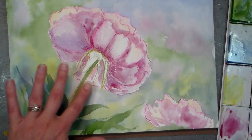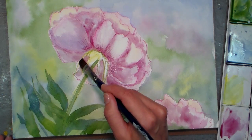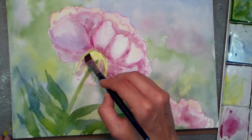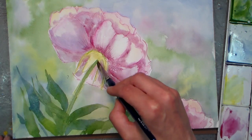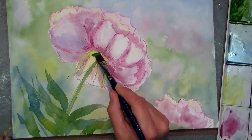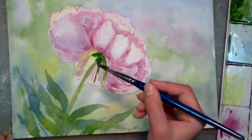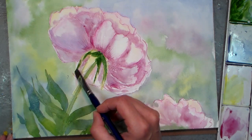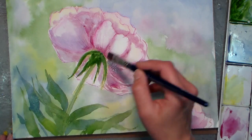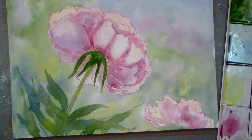Now I'm gonna work on this part right here. I'm starting with a damp brush just to liquefy the pencil marks. If you're not using a pencil you can just wet these little leaf areas, then go in with some sap green and let the color kind of spread out, trying to keep it away from the flower. I just want to keep this video under 20 minutes. I'm gonna let this dry and we'll come back and finish it up.